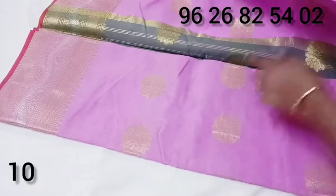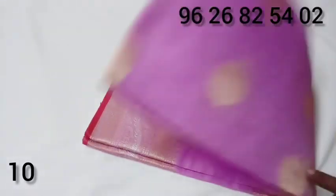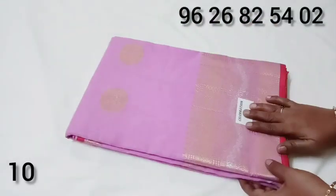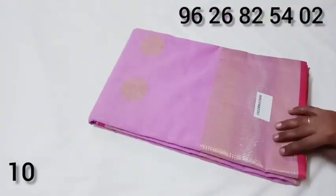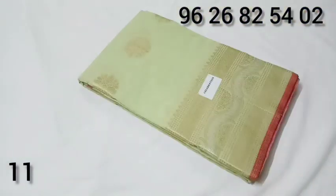This is a very good, decent color. The price is just 580 rupees. This color is 495 rupees, and it is green.